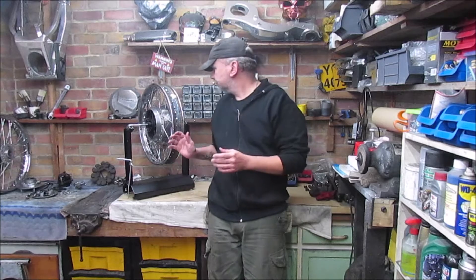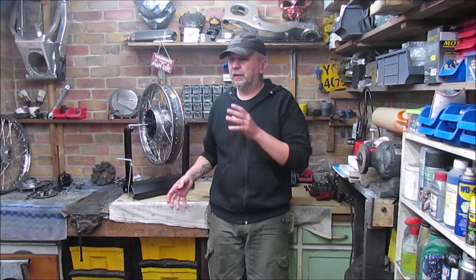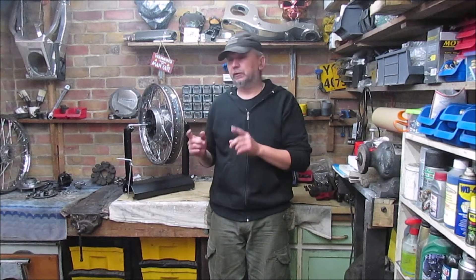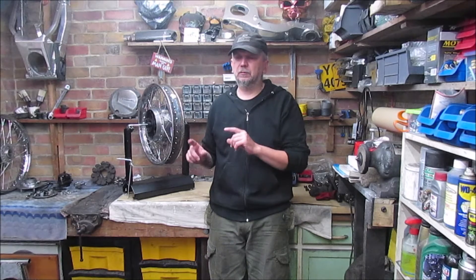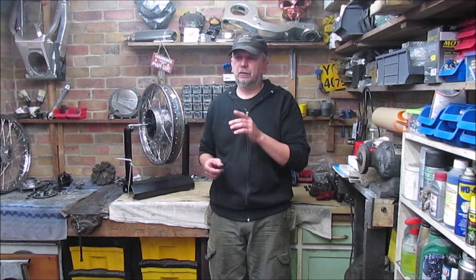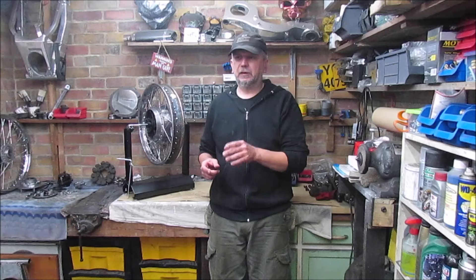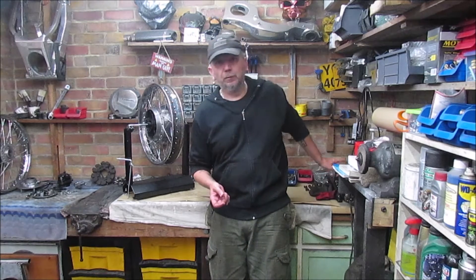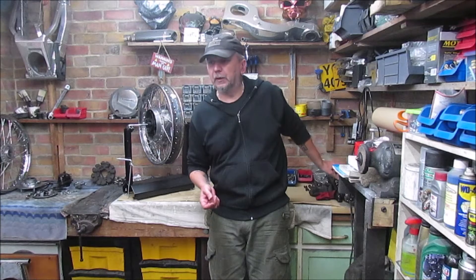Welcome back to the channel. Following on from the last episode on the Z where I moved back through the bike, we've got the tail light done and the indicator stems. I've still got to source a couple of bolts because there are no holes in the mudguard. The shocks just need a clean down — I've done one and I've got the other one to do, and I'm still going to refurb the old ones that were with the bike when I got it.